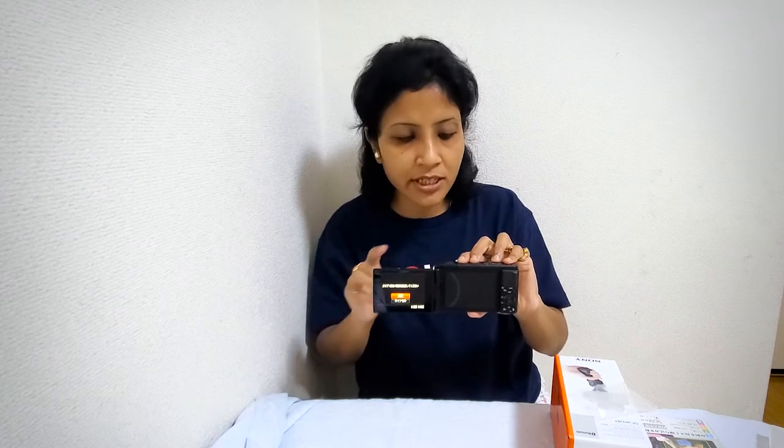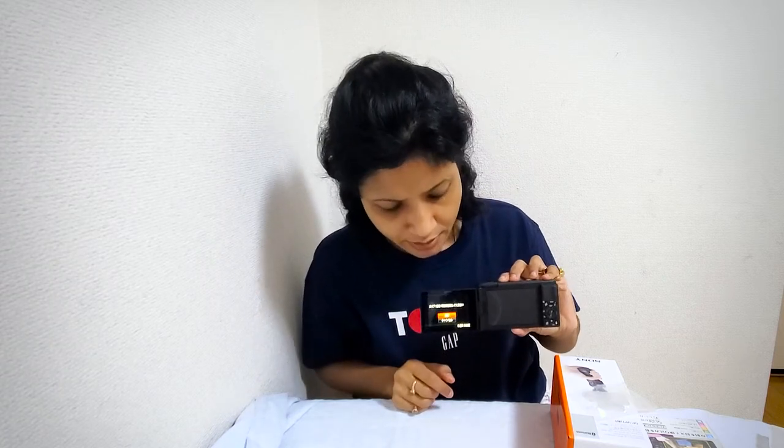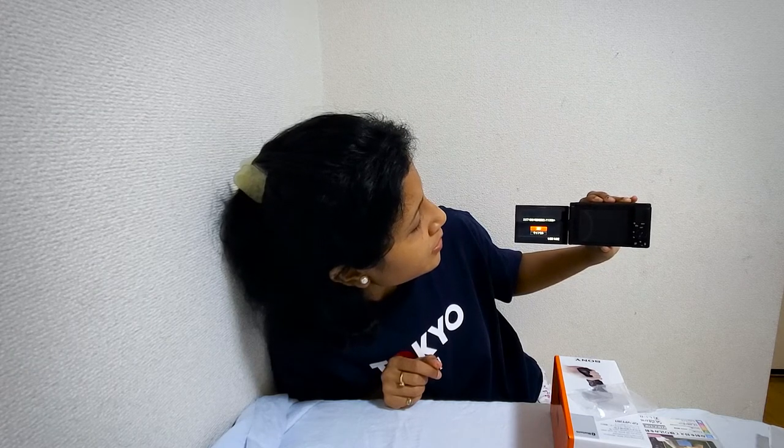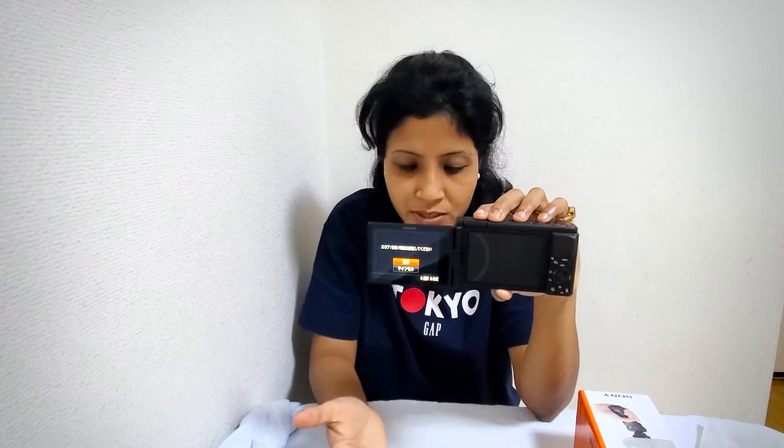Now I think this is the disaster — I was very excited to get the ZV-1 as my birthday gift, but now I am a little bit disappointed about the language setting. If you purchase this camera in Japan, you cannot select any other language — there is no option to select English. They only have Japanese and don't give you any option to select any other language. This is the most disappointing thing.